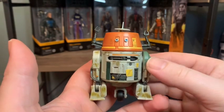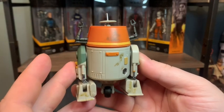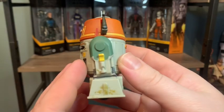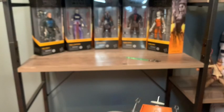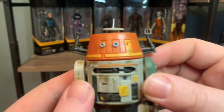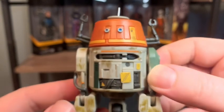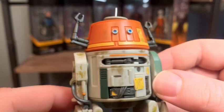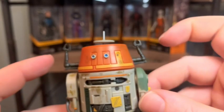Now we have the one and only droid who could give R2 a run for his money - C1-10P, Chopper. Got Chopper here with some nice weathering and damage on him. Only thing is this one eye was missing a little bit of black paint. I can show you the side by side with the box - this whole eye is supposed to be black, but the blue is nicely done in there. Really digging the weathering on this though. This piece comes out kind of like his taser - the way he can access terminals. The arms also fold into the side. Chopper's definitely got a personality about him and this figure really displays that.